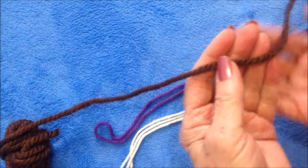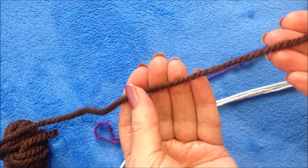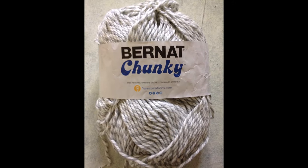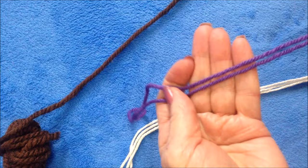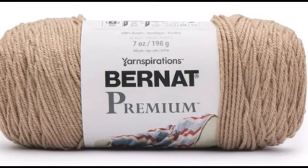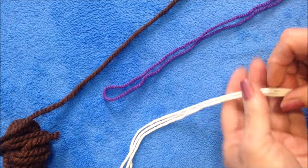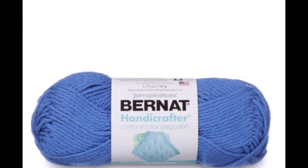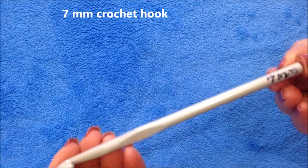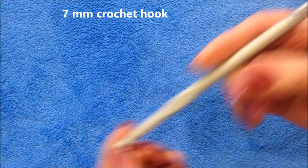To make this easy bag, you can use either one strand of chunky yarn, or two strands of worsted weight yarn, or three strands of a cotton yarn, and a seven millimeter crochet hook.